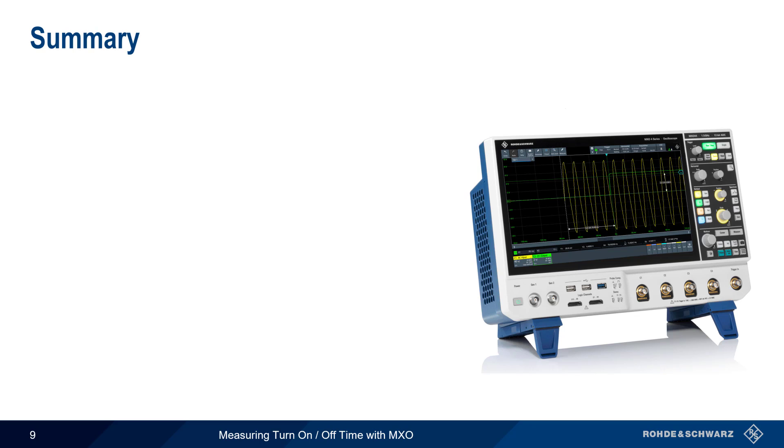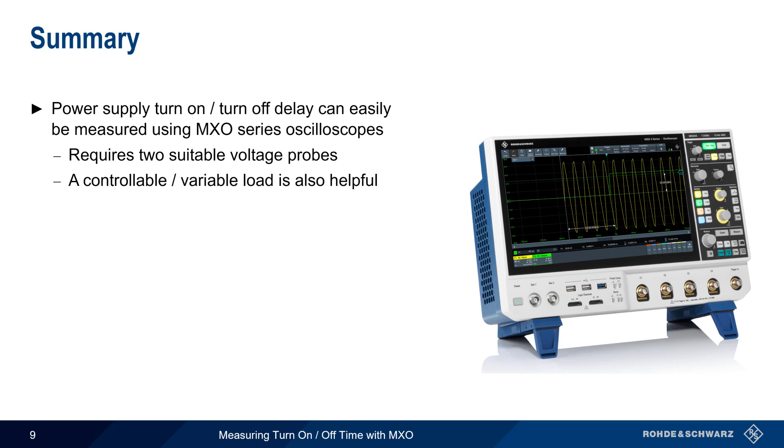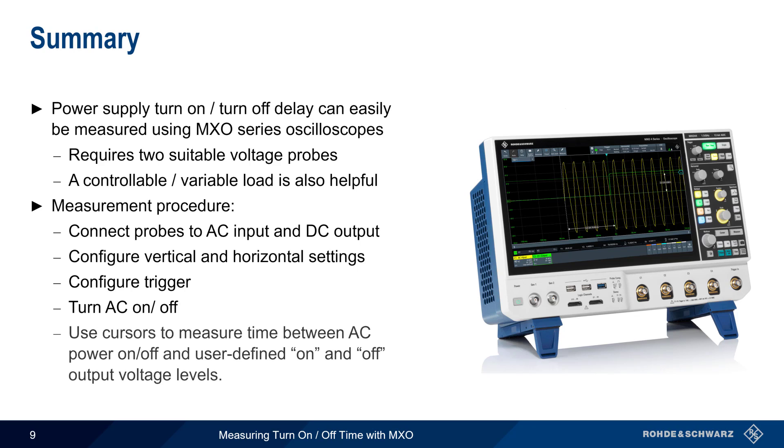In summary, power supply turn-on and turn-off measurements can easily be made with Rohde & Schwarz MXO Series Oscilloscopes. This measurement requires two channels, each with a suitable voltage probe, and a controllable or variable load can be helpful for testing under normal and worst case conditions. Probes are connected to both the AC input and DC output sides of the supply, vertical and horizontal settings are configured appropriately, and an edge trigger is used to capture the turn-on or turn-off event. The power supply is then turned on or off, and cursors are used to measure the time between the AC voltage state change and when the DC output crosses a defined on or off threshold.